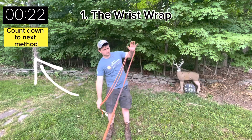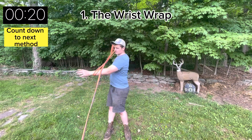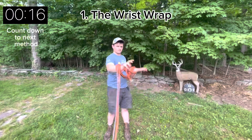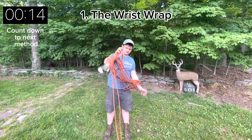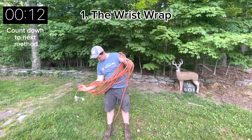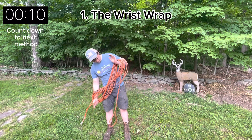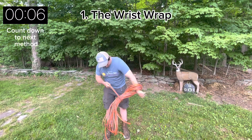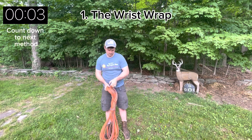Each method will have a countdown in the upper left hand corner so you can see exactly how long this takes. Start with both ends of the plug in hand and then wrap with the back of your wrists until you have it all coiled up in a figure eight, then twist your arm like so, pulling the loop through for a nice hanger.